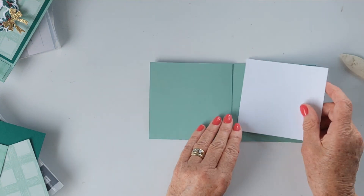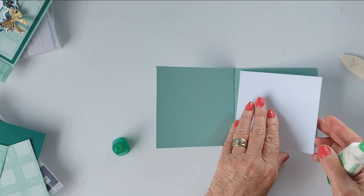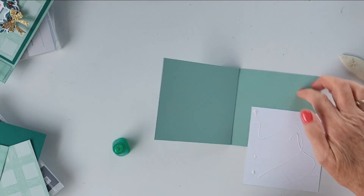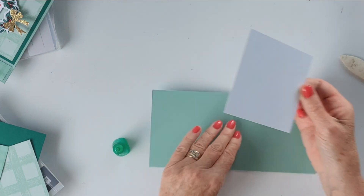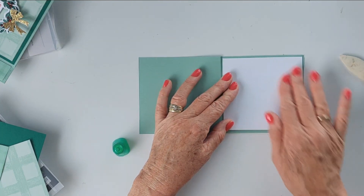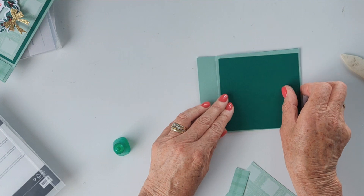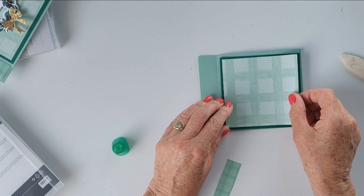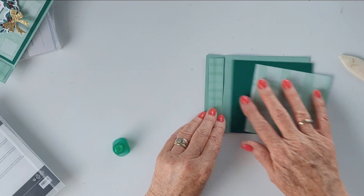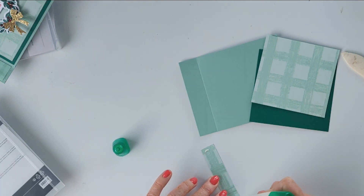I've got a piece of Basic White — thick Basic White — to go on the inside, that measures 4 and a quarter by 4. I'll just use the Tombow. Your sentiment would go right about there. I've gone ahead with the Shaded Spruce and cut a panel that's 4 and a quarter by 4. Then this one is 4 by 3 and three-quarters — that's one side of the designer series paper, and then that's the other side which we're going to use. It's got the bigger check on one side and the smaller check on the other.